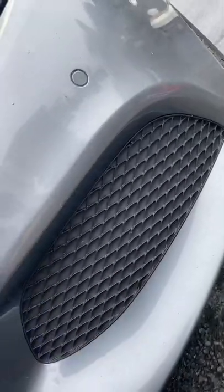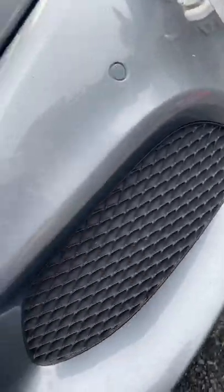8mm socket, couple of screws, and the front bit of plastic comes off. The compressor is right there, just in front — in behind that grille. If you pop that off, here's what you get out of it.